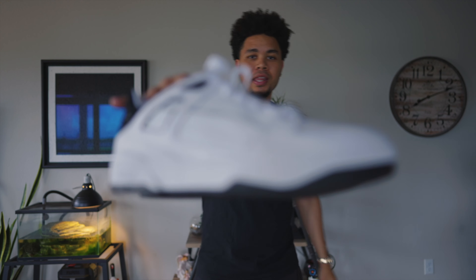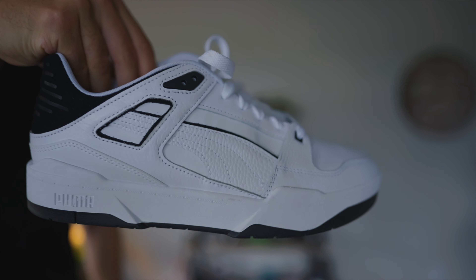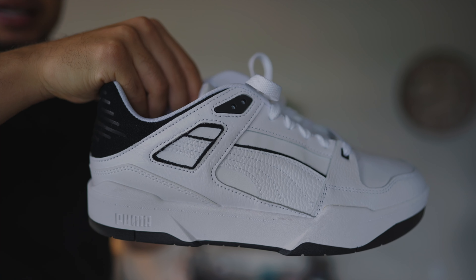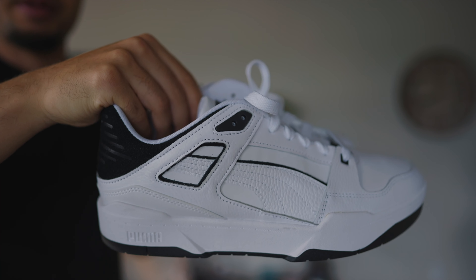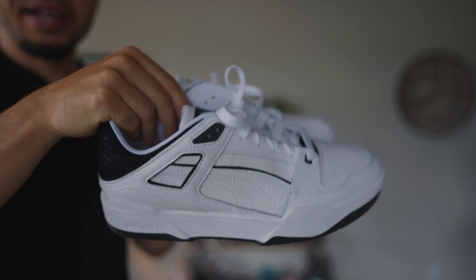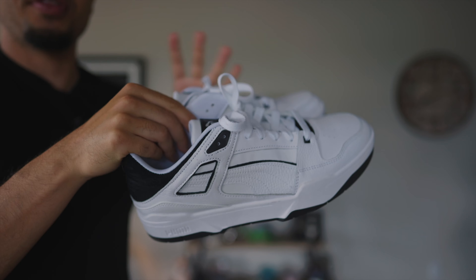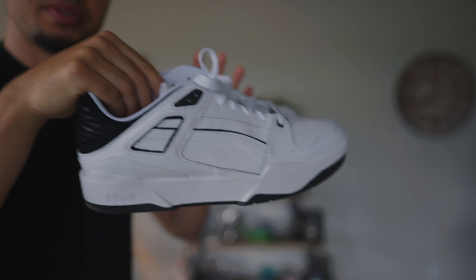What's up guys? So, latest pickup right here — I shouldn't even say latest pickup, just some of my favorite shoes that I've been wearing. I want to do a lot more reviews of just sneakers that I've been wearing a lot of. These right here are the Puma Slipstream. I'll give you more of the history and the background of these. Huge fan of these shoes, let's get right into them.